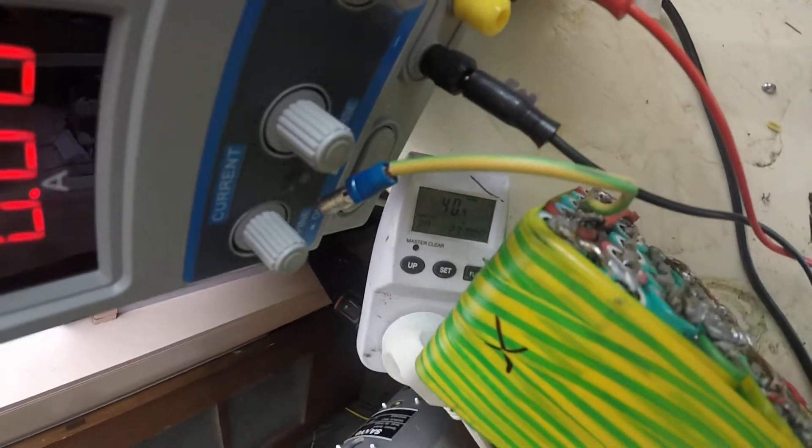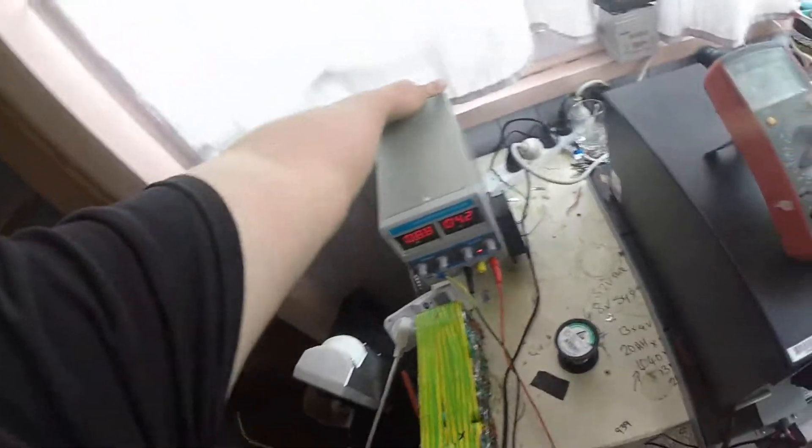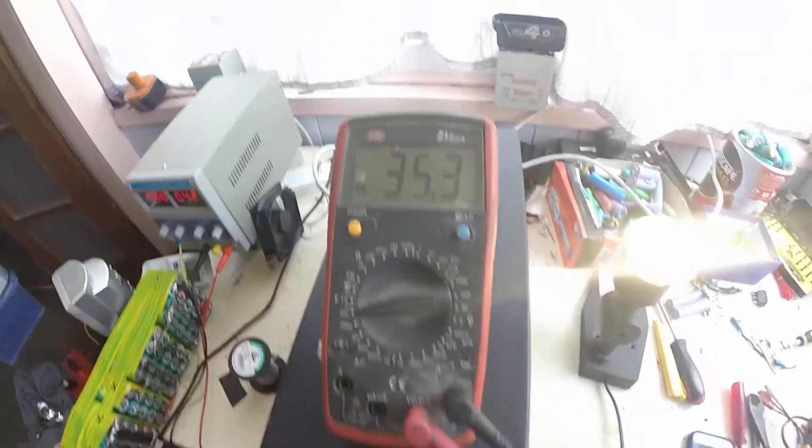We're definitely not on the power circuit anymore. We're only pulling 40 watts and that's mostly going to be the lab power supply. Success. Thanks for watching.